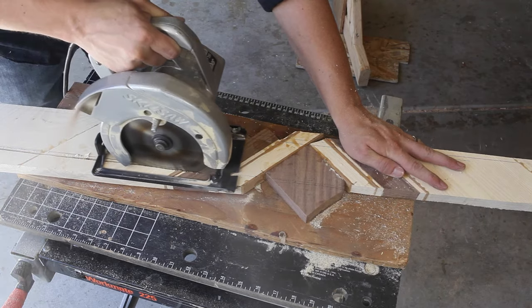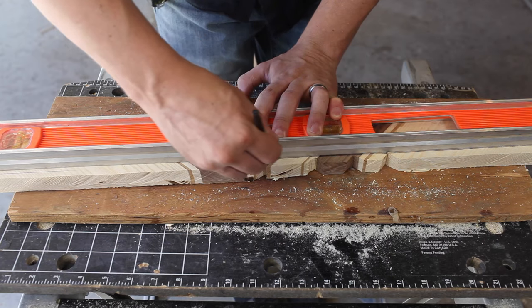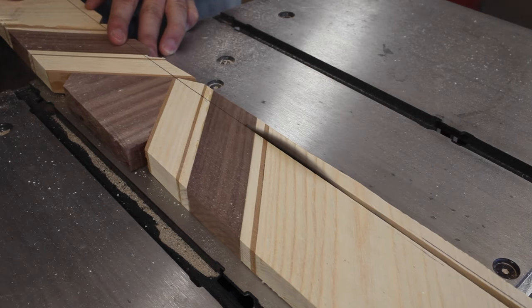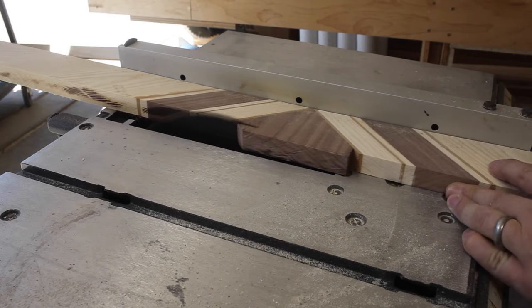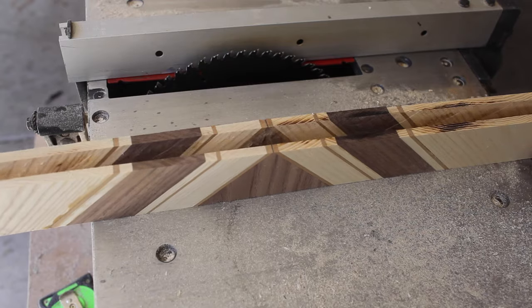Now I trim the sides and send it through the planer to clean it up a little bit. This is where it starts to get complicated. I use a straight edge to draw a line and freehand cut it on the table saw, then use the fence to make it square at about 2.5 inches wide. Then I resaw it to get a bookmatch effect.